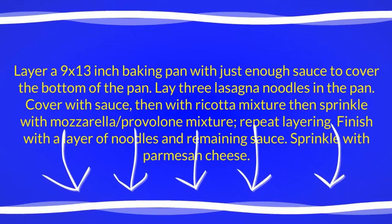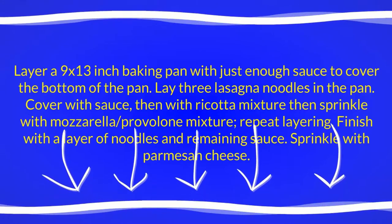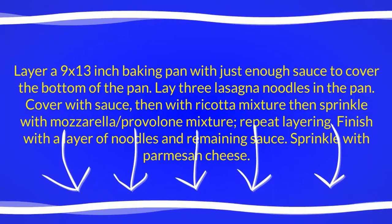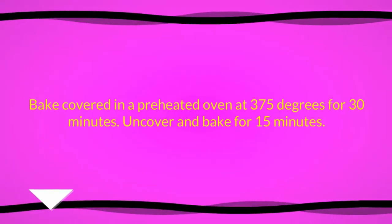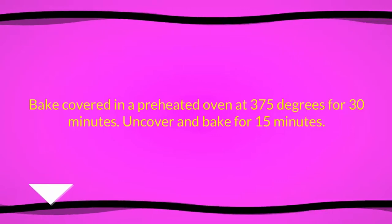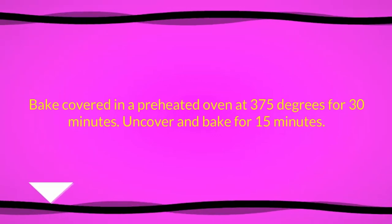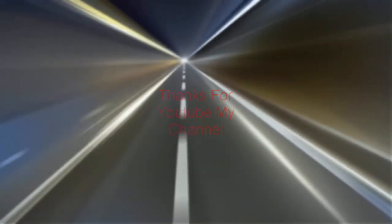Lay three lasagna noodles in the pan, cover with sauce, then with ricotta mixture, then sprinkle with mozzarella-provolone mixture. Repeat layering, finish with a layer of noodles and remaining sauce, and sprinkle with parmesan cheese. Bake covered in a preheated oven at 375 degrees for 30 minutes, then uncover and bake for 15 minutes.